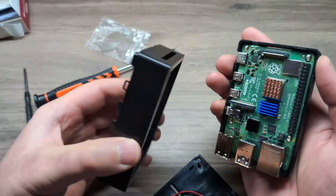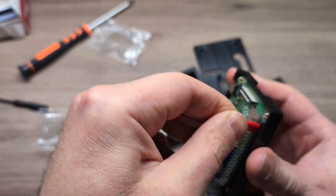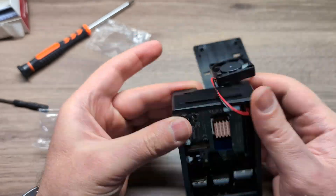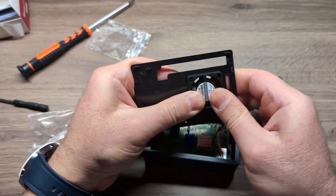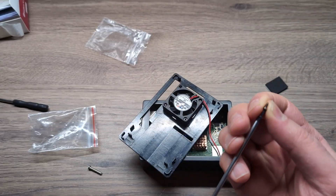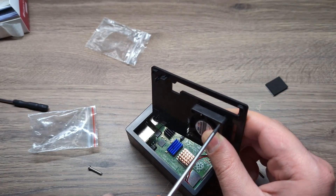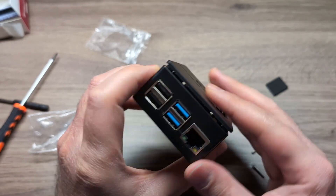Now for the fan — the fan goes on the top case. Make sure you plug in the fan on the 5-volt and ground pins of the Raspberry Pi. Plug in the fan first and route it through. Then put the middle layer in, and you can put the fan back on the top layer of the case. It fits very nice and snug, and I'll secure it with a couple of screws just in case. The case then clips back on.